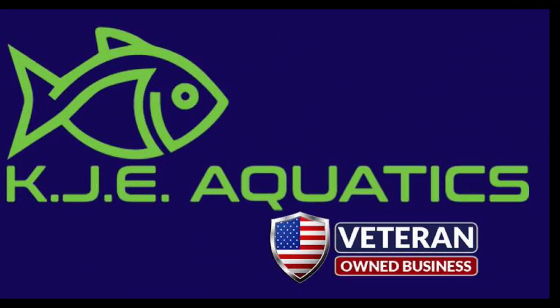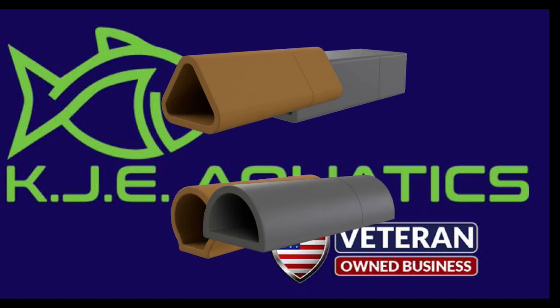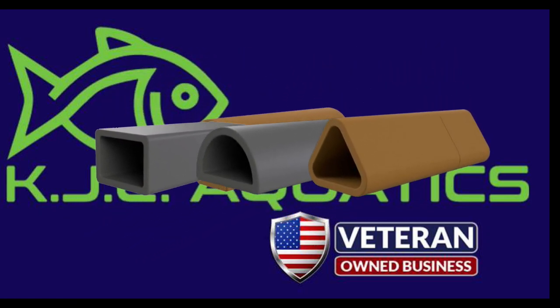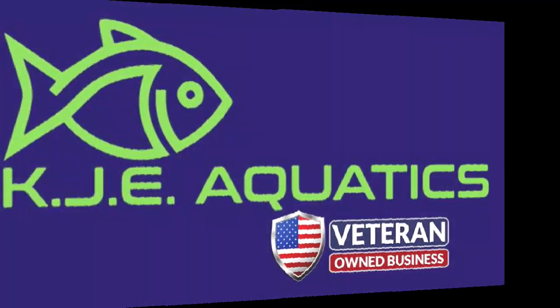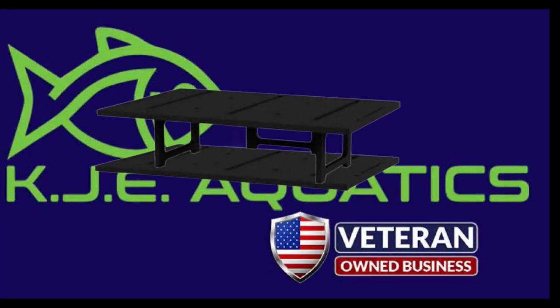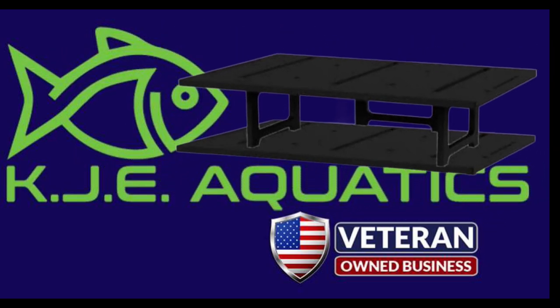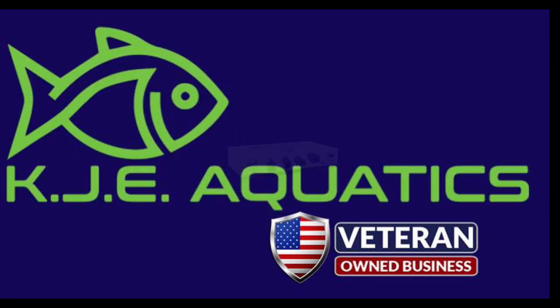Easy Caves come in several styles as well as colors, and you can mix and match your own — make them all the same or however you'd like for them to look in your tank. You can also purchase an Easy Cave stacker, which will hold up to 6 caves in one little spot, making it easy to pull out one cave at a time and do a check.